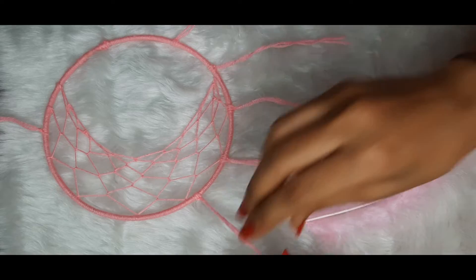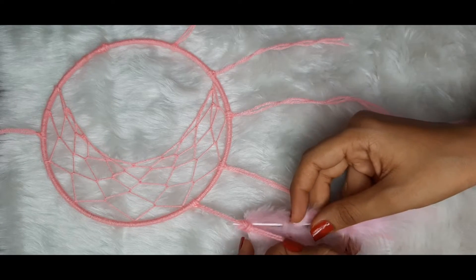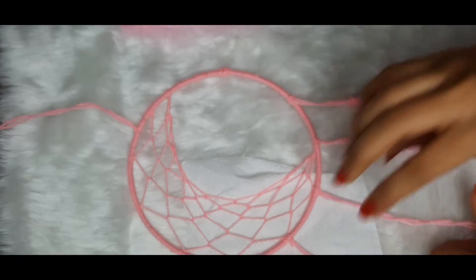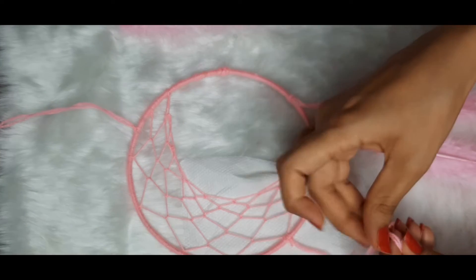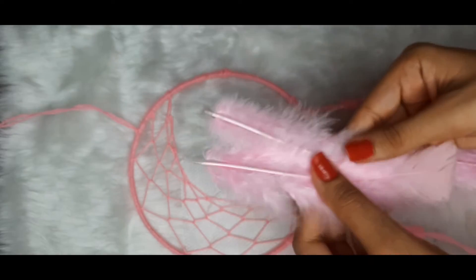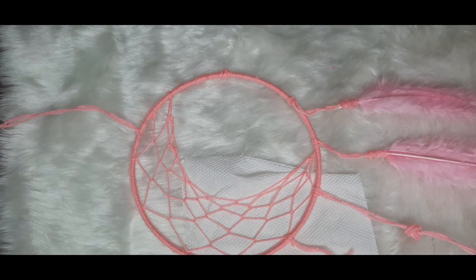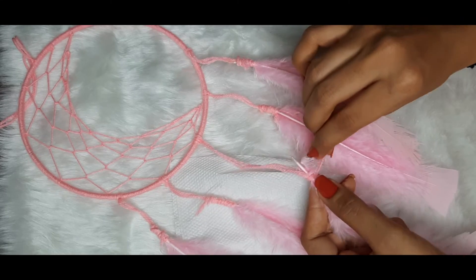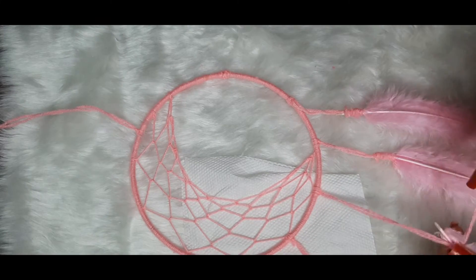I am tying a loose knot — make sure the knot is loose. We are going to slide the feather through that loose knot and then tightly secure it. Since this is the middle thread, you can use two to three feathers, but I am just using one — it is completely up to you. Slide the feather between the loose knot, tightly secure it, and wrap the remaining thread around the knot to make it look more complete.